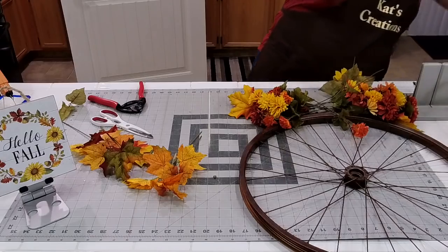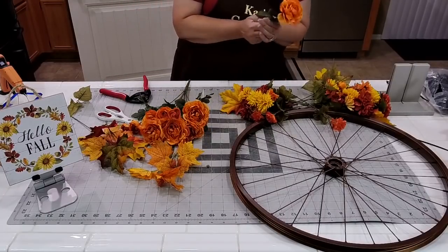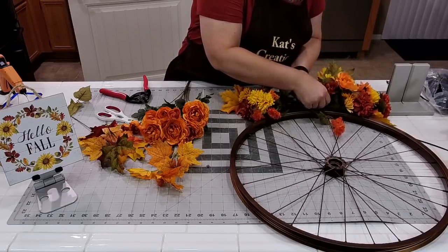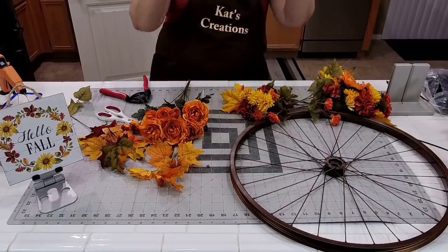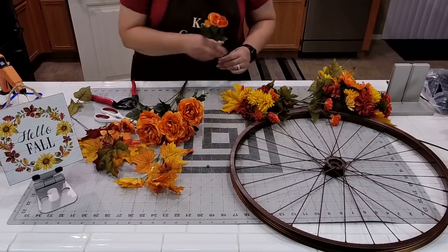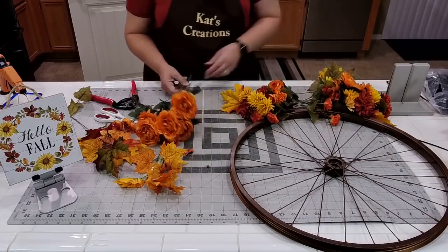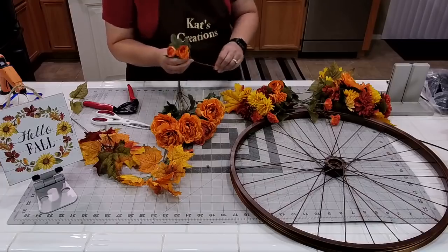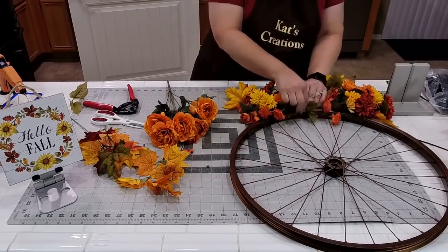I need to incorporate a couple of these — these are ranunculus, from Michaels. I saw these at the beginning of fall and knew I wanted to make something with them. I'm just layering these in, mixing the two in there. Let's go with a little longer one, push it up. If you still want to build out towards the top, you're going to want to make sure that everything is surrounded by your little bunch. I want to make sure I'm not smashing any of the florals I want to keep out.